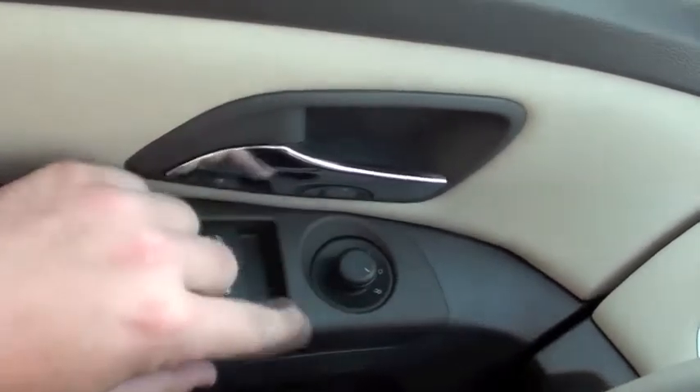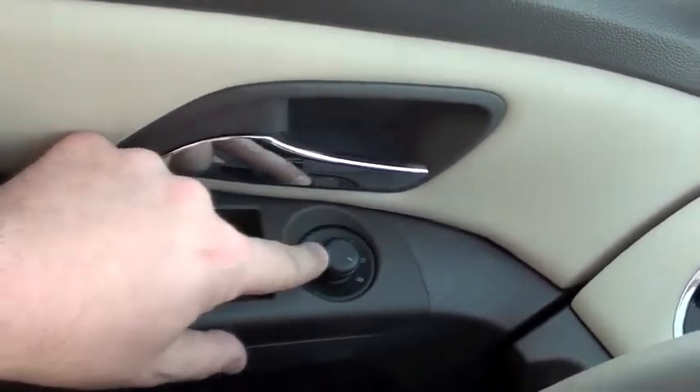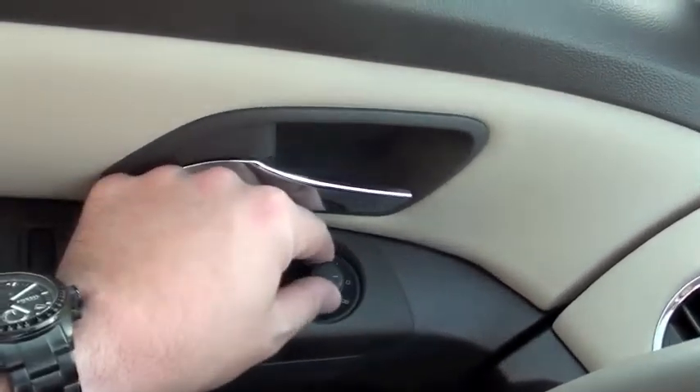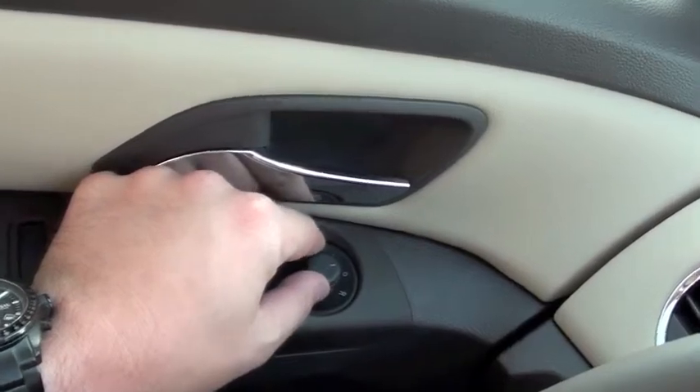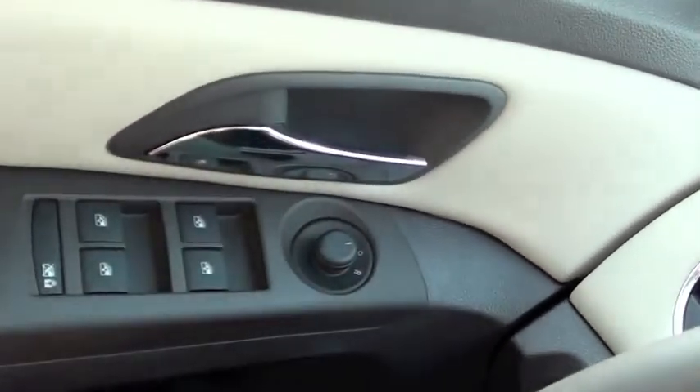Turning the knob to the right: inward, outward, up and down. Turning the knob to the zero is a neutral position which operates neither mirror. In the event that you were to bump the joystick, you wouldn't adjust your mirrors.